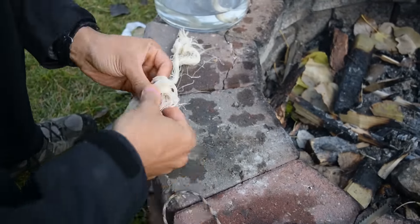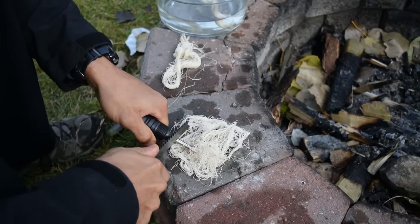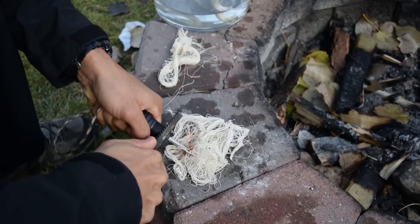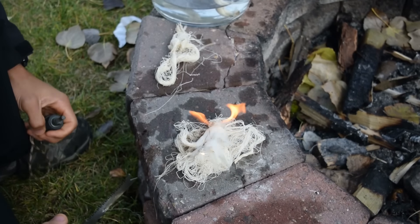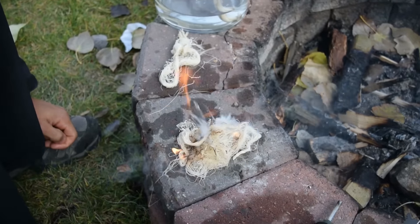It's very well packaged and it'll probably last you for several — possibly even a hundred fires — if you use it well, simply because it only takes a few strands to get something going.